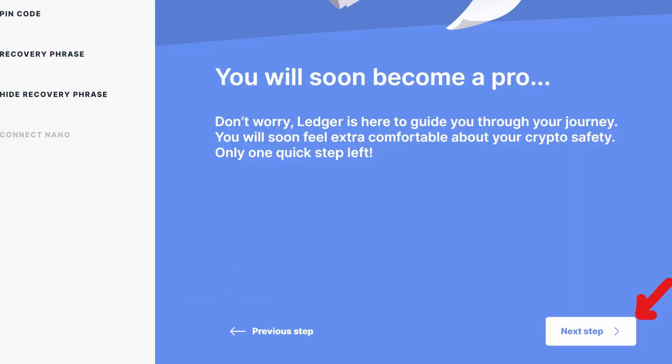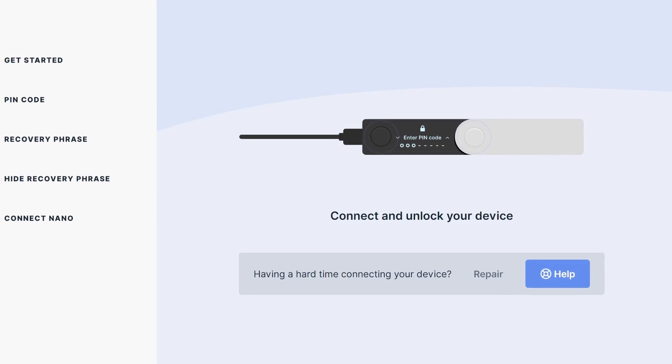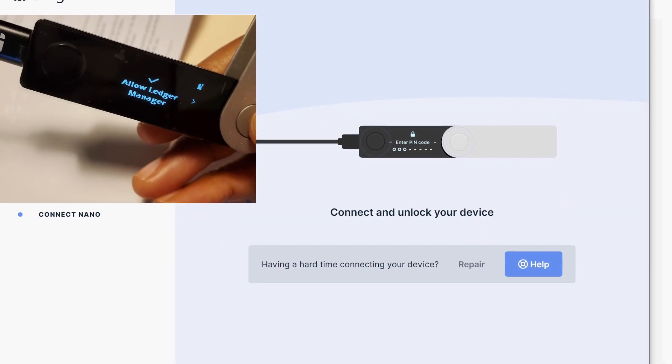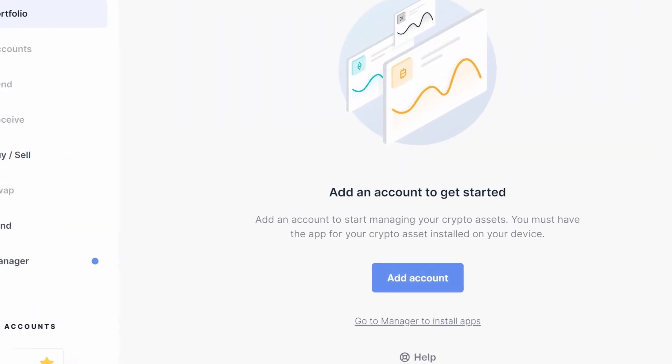For the next final step, you're going to check your Nano to verify that it's genuine. Reconnect your device, which requires you entering your pin into your device, so make sure you have your pin nearby. Once you check it and make sure that it's not fake, you'll be good to go. You can start managing your crypto from your now set-up Ledger Nano X.